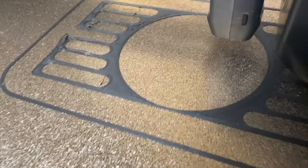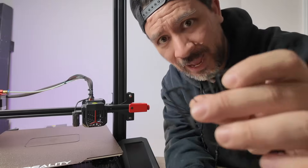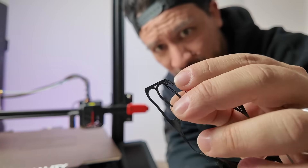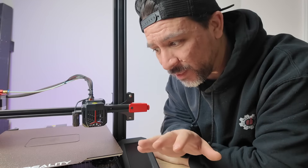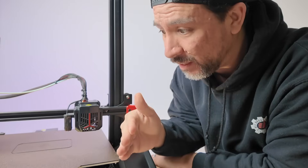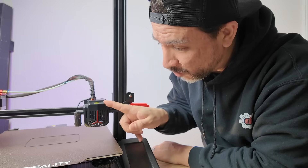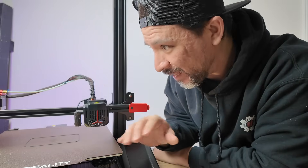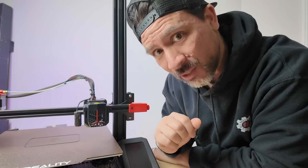Here you can see that the first layer isn't sticking to our bed, so we had to cancel this print. The first layer started to peel up from the bed. What happened was we upgraded the bed on this 3D printer from a glass bed to a magnetic bed to make parts easier to take off, and this affected the extruder height from the bed. When you print that first layer, the height has to be exactly precise, and the new bed thickness changed that. But this is something that's easily fixable — you might have to do it right out of the box when you get your 3D printer.